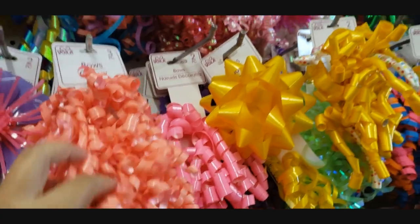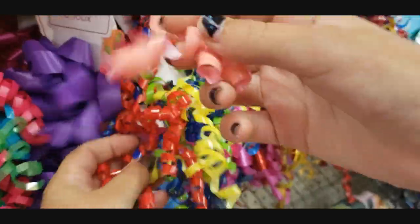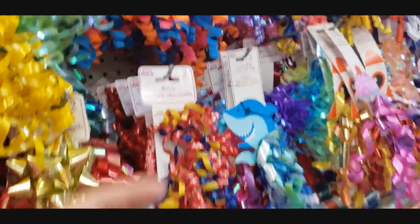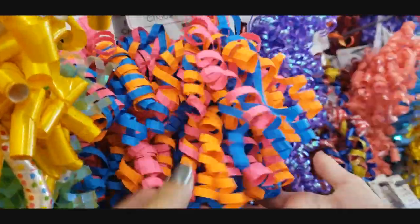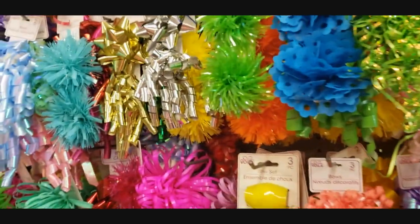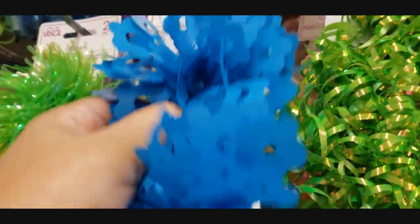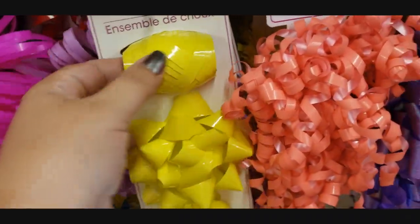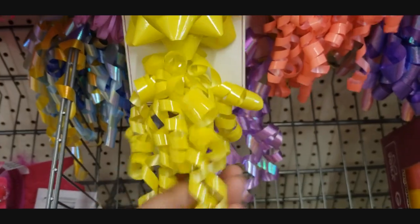So here we have some really curly ribbons. This is more like a multicolored one. This one's different - it's more like paper, it has like a plastic sound. This one's more like a plastic wrinkle. These are cute, I've never seen these here. You can also get a set, which is like a pretty good deal with the ribbon, the bow, and the little tassel. It's cute.